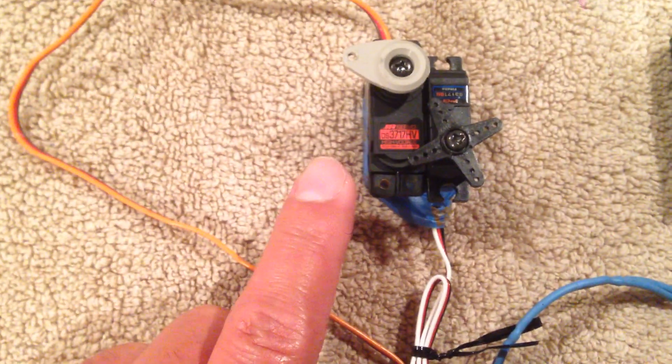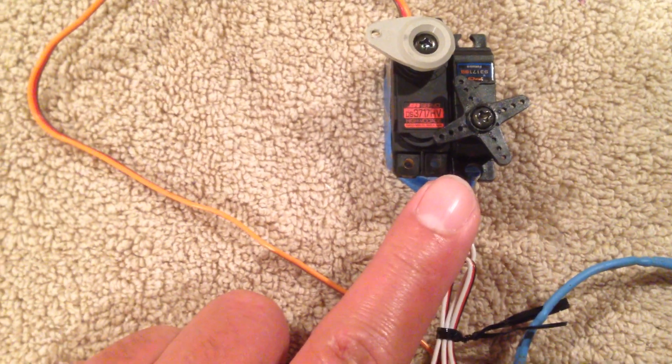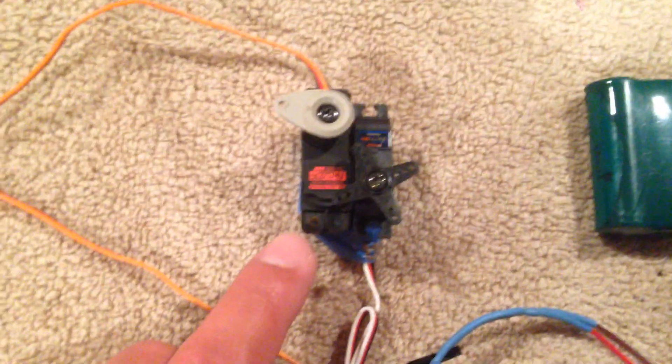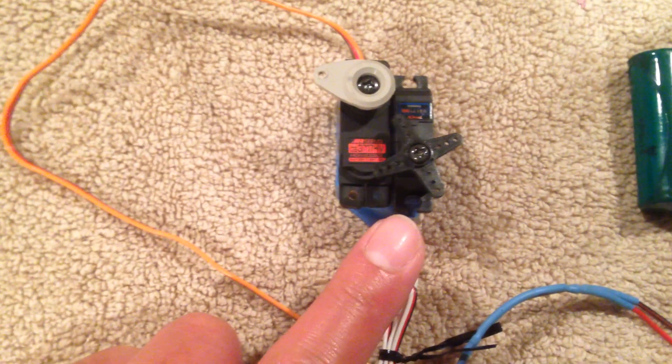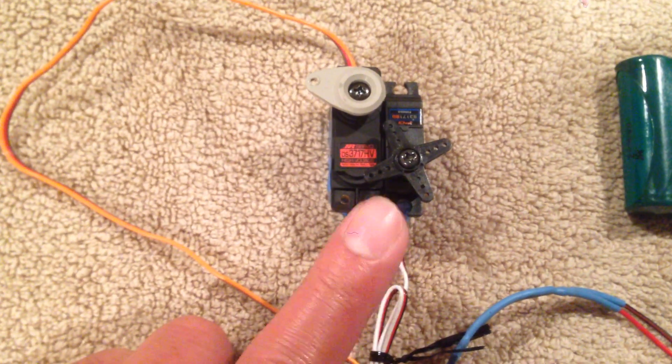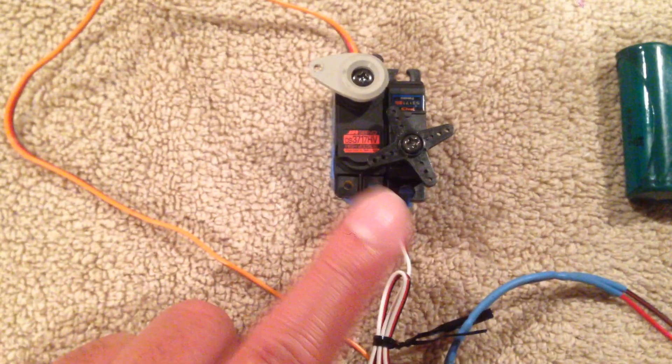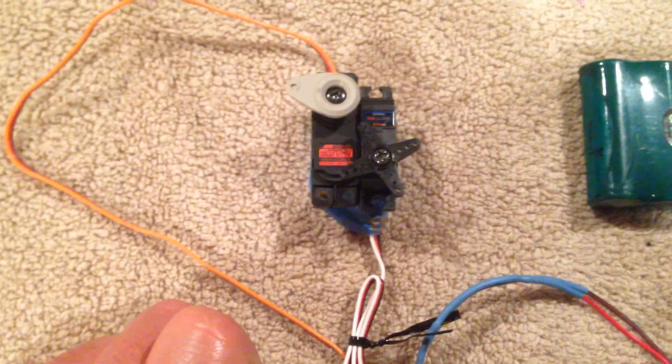Servo on the left is gear, servo on the right is the door. So this servo would control your pneumatic valve and this would obviously be connected to your linkages on your door. There's only one door there but these can all be ganged and they can all be on separate channels, whatever you want to do.